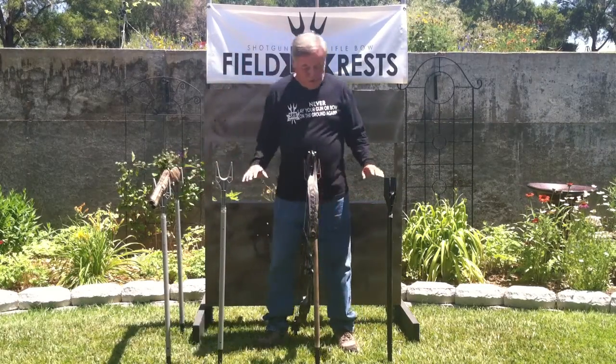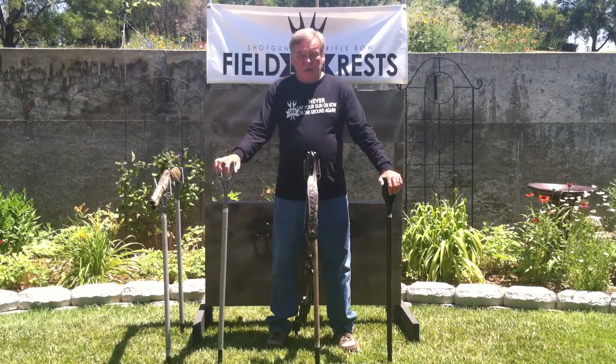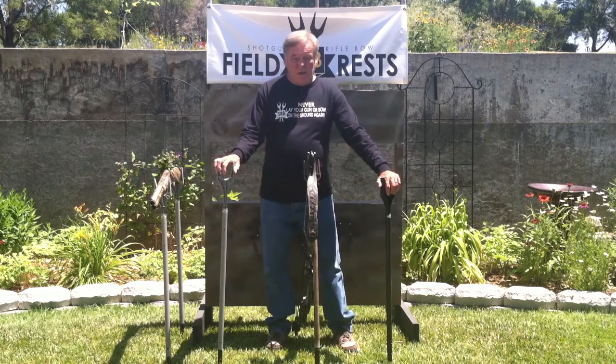This archery rest comes in gray, premium camel, and blind black. Get yours today at www.srbfieldrest.com. Thank you and good luck hunting.